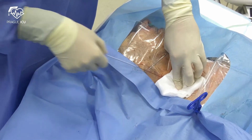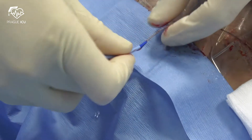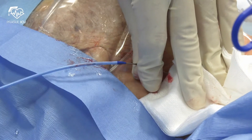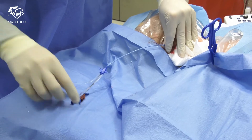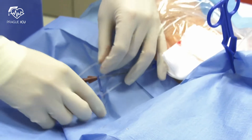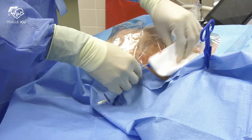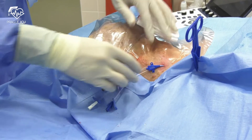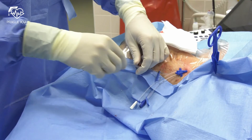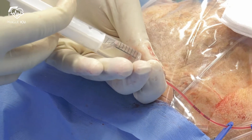Remove the dilator and anticipate bleeding. Apply gauze pad to minimize the blood loss. Then advance the catheter. Do not advance the line until you have hold of the end of the wire. Remove the wire and check the blood return in all ports. Aspirate and flush all lumens, then reclamp and apply lumen caps.